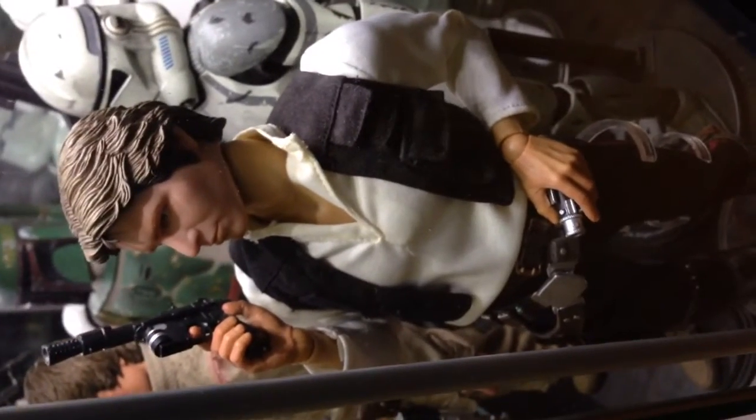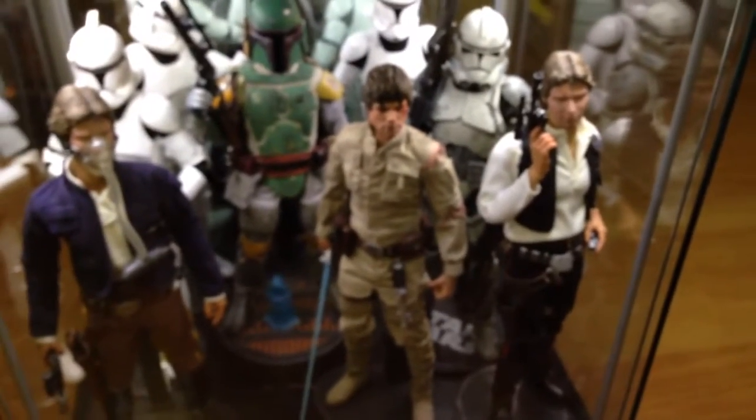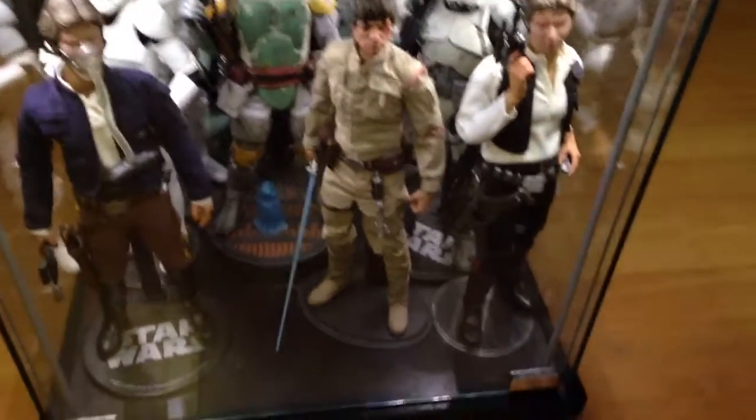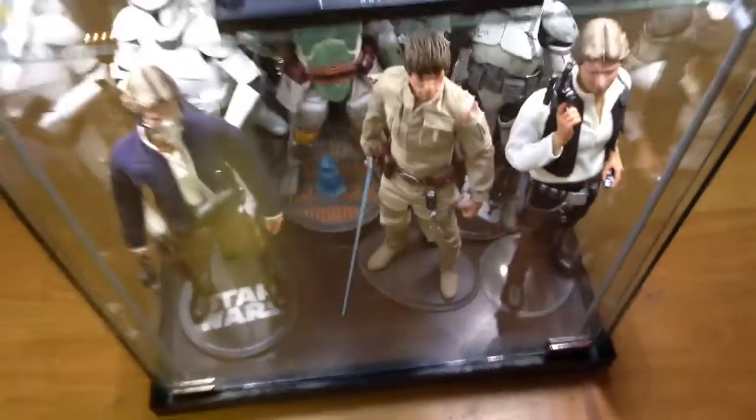This one is the Metacom Han Solo with the Metacom head, Metacom accessories and clothing, with the exception of the boots — again New Line — though this time I used a Soldier Story body. You kind of get the sense that it flows a little better. When I do get a chance, I'll slightly modify the body so it looks almost seamless.